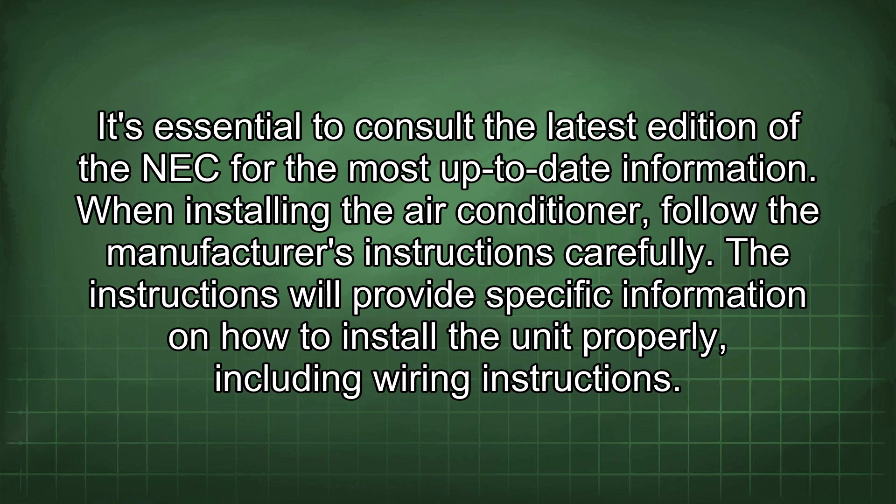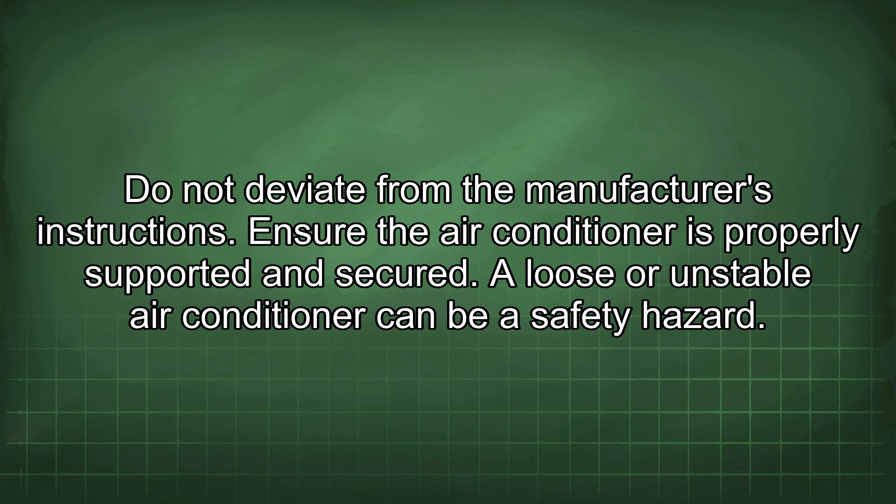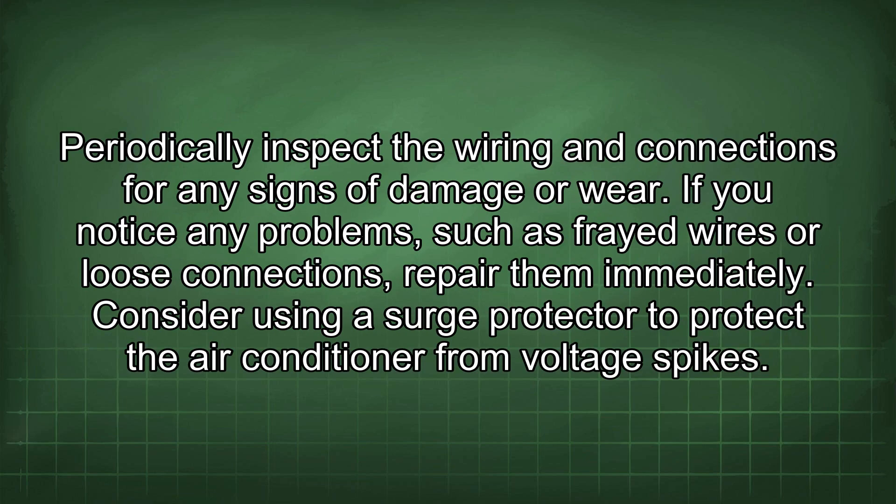When installing the air conditioner, follow the manufacturer's instructions carefully. The instructions will provide specific information on how to install the unit properly, including wiring instructions. Do not deviate from the manufacturer's instructions. Ensure the air conditioner is properly supported and secured, as a loose or unstable air conditioner can be a safety hazard. Periodically inspect the wiring and connections for any signs of damage or wear, and if you notice any problems such as frayed wires or loose connections, repair them immediately.